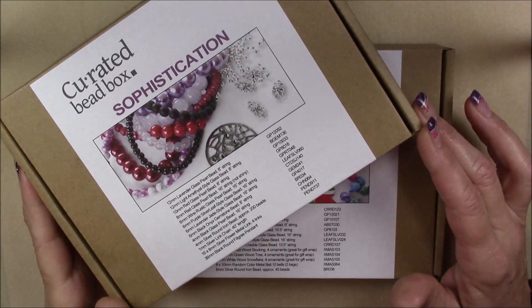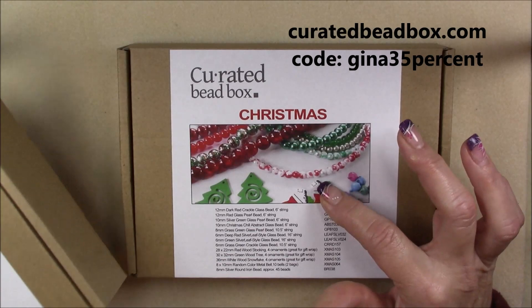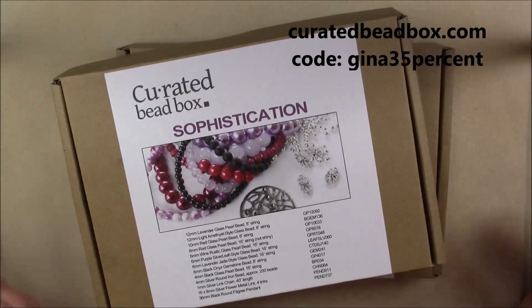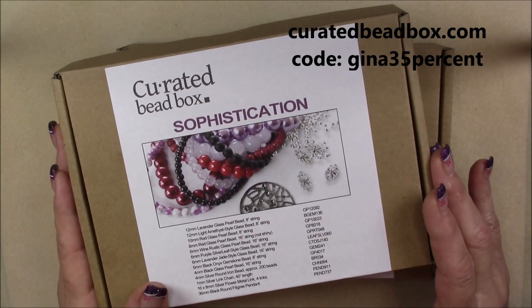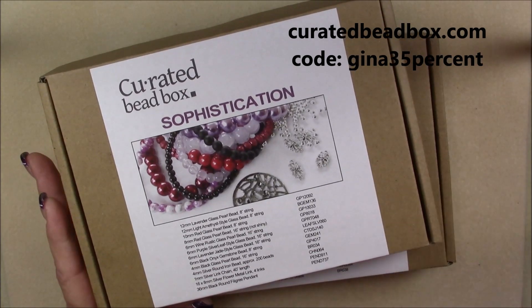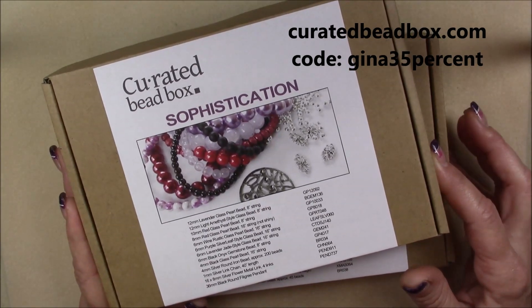Hi everyone, this is Gina. Today I have two curated bead boxes to share with you. I have the November subscription box and a separate Curated Bead Box Christmas box, which is not part of the subscription but you can get it from the website. The boxes are $20 a month on the subscription. You can go to curatedbeadbox.com, put in the code GINA35% — write out the percent in words — and you can get 35% off your first box if you are a new subscriber.